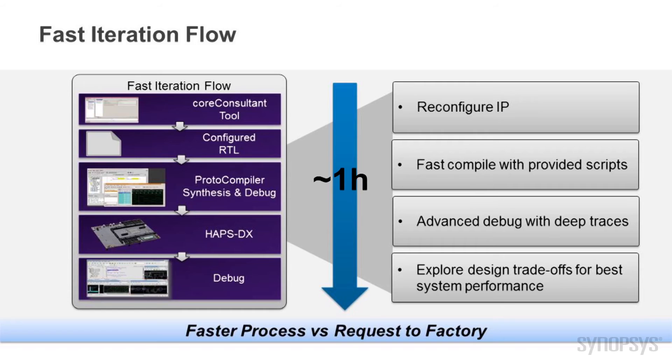As you can see, this kit works fine out of the box. However, designers can modify the IP configuration for their own applications using a set of tools for a fast iteration flow. This flow uses the Synopsys Core Consultant tool with a simple GUI interface to change the configuration, generate RTL, and verify the IP integration using the simulation test environment, all in about one hour.